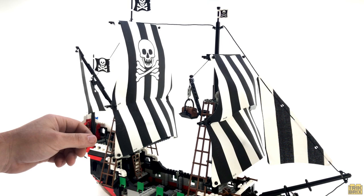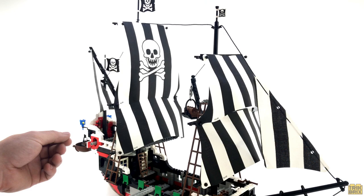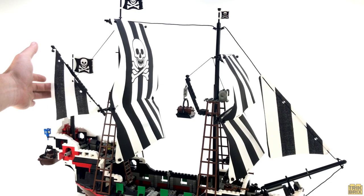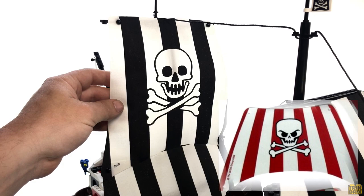If I had to single out one thing that puts the Skull's Eye over the top for me, I'd have to say it's the black and white color scheme here. It just seems more menacing and pirate-like to me, as opposed to the red stripe sails on the Barracuda. We get a total of six sails: the jib sail up front hanging from the string, two foresails, two mainsails, and the mizzen sail. I especially like this large mainsail with its skull and crossbones print, done in a realistic art style instead of the cartoony designs we've seen in more recent offerings.